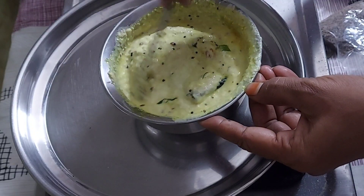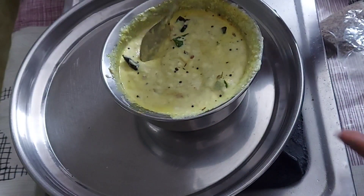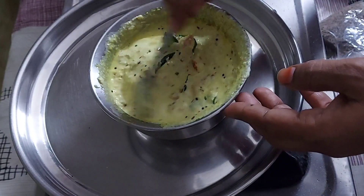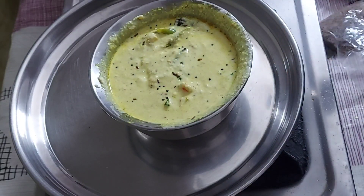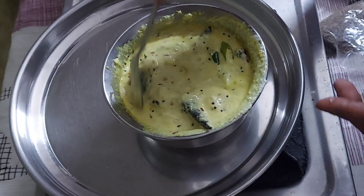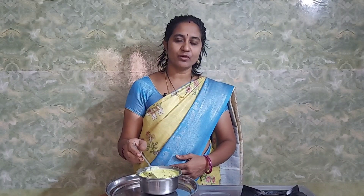This recipe will be available in the store. Now let's cut it. We will make the sauce very simple. Let's cut the sauce and we are ready. This recipe is ready in about half an hour.